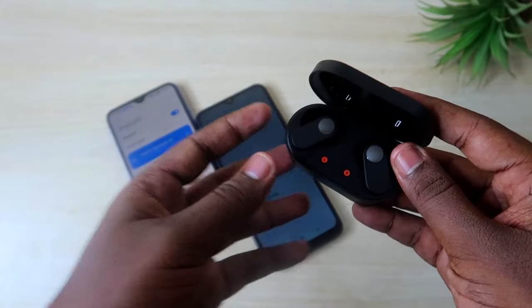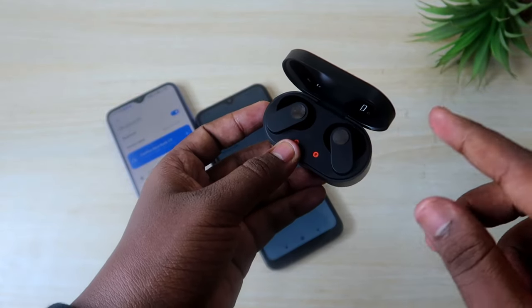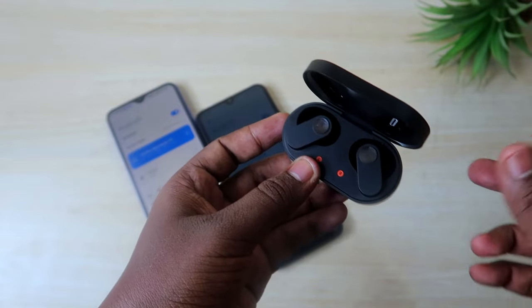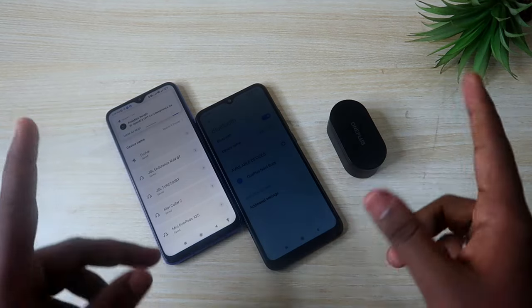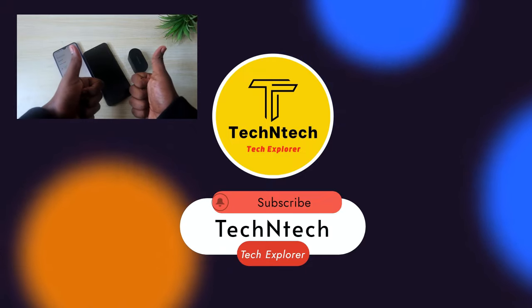Android users can use HeyMelody for full customization. Also, on iPhone, the HeyMelody app only supports OnePlus Buds and OnePlus Buds 2 — not the OnePlus Nord Buds. That's it for today's video. If you liked this video, hit the like button, and if you want to watch upcoming videos, hit the subscribe button. Thanks for watching!